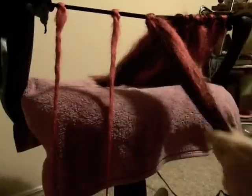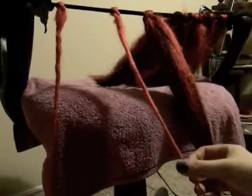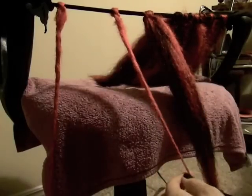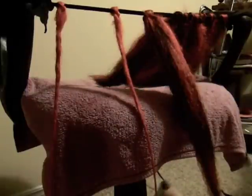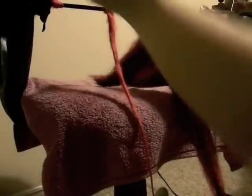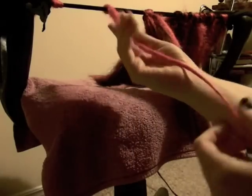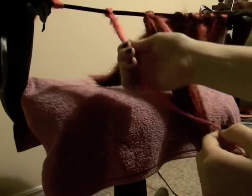Sealing dreads is pretty straightforward. I already have a video on how to properly seal dreads on my channel, so please take a look at that. Since this is a stages video, I've already sealed these two dreads. I want to talk quickly about this one — there's not a lot of flyaway fuzz except for up at the top. When the dread is completely dry, you can just take some scissors and snip that away.